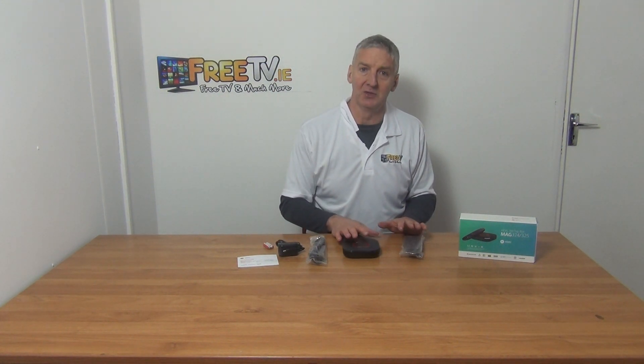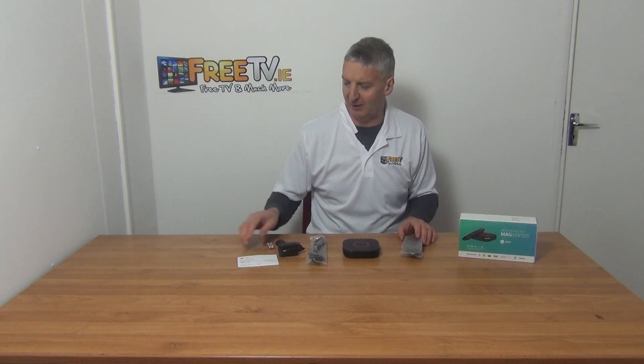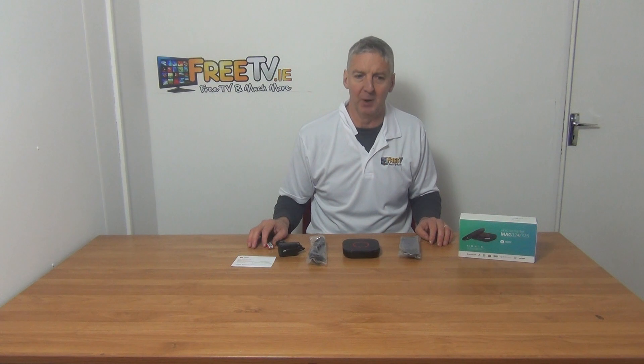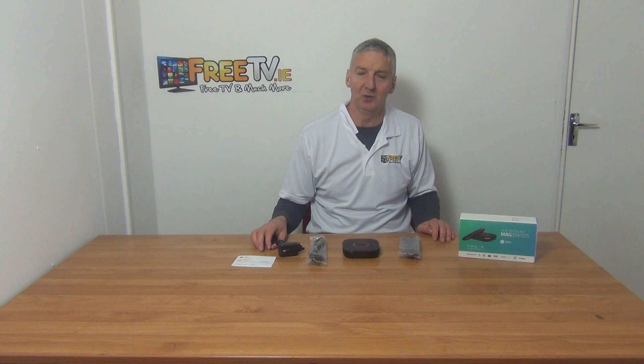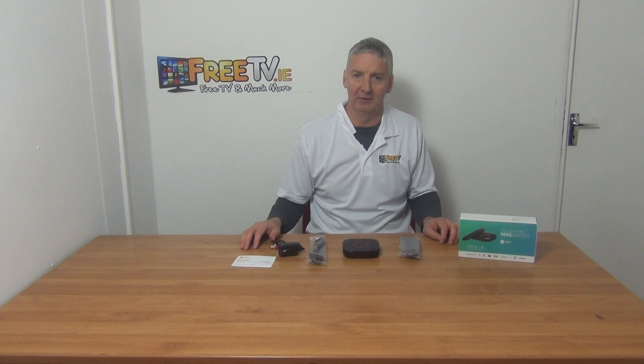Other versions of this include the W2 version, which has built-in Wi-Fi, and we have a separate video for that. There's a user manual with it as well. MAG are an absolutely huge selling box — massively popular. They have combined sales of set-top boxes of maybe a quarter of a million boxes a month, so it's very much the premium brand within the IPTV space. Everything's moving onto IPTV, and going with an industry standard box like this can be quite advantageous. So that's an overview of the MAG 324 IPTV set-top box.